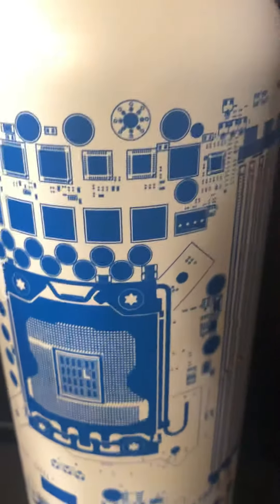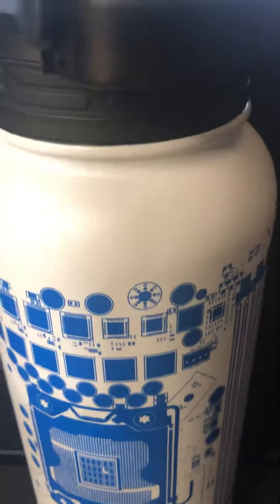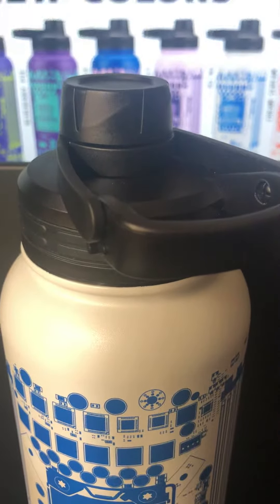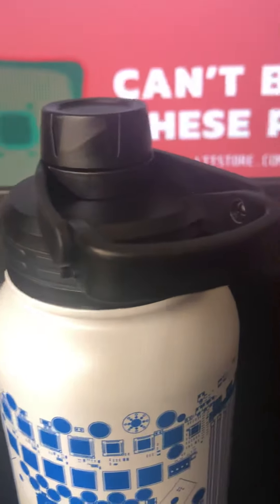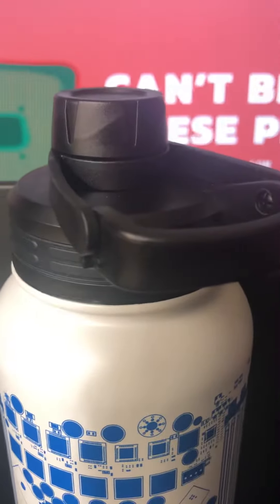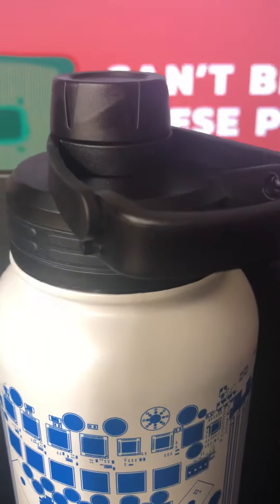My only real complaint with the bottle is the cap on it. I think the top cap should be replaceable or interchangeable to like a sports cap or something easier to drink out of.